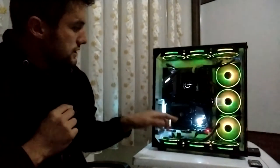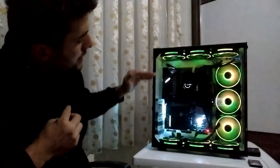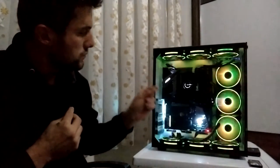Kasanın desteklediği anakart formlarına gelecek olursak: Micro ATX, ATX ve Mini ATX anakartları destekliyor. Şu an üstünde ATX bir anakart bulunmakta.